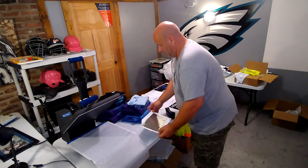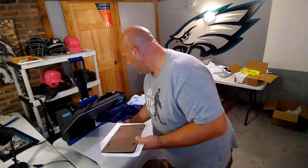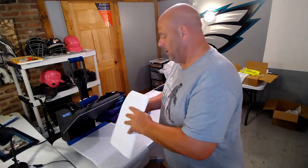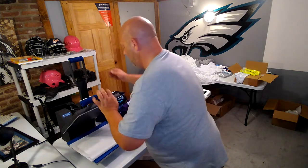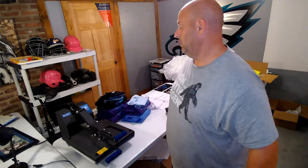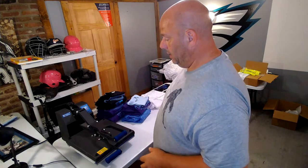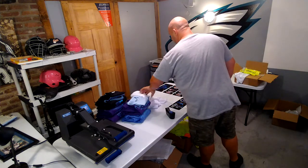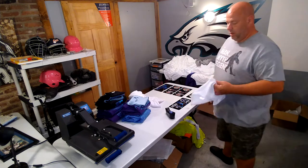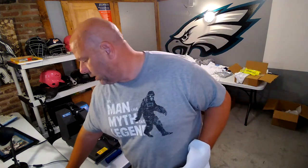I have my parchment paper down — flip it so the paper side is up. Flip this right over and press with nice firm pressure. Keep in mind when this comes out it's going to be hot — you're heating metal at 400 degrees, so it's not something you want to grab. We're going to be ready when it comes out. We're going to put it in for 45 seconds.